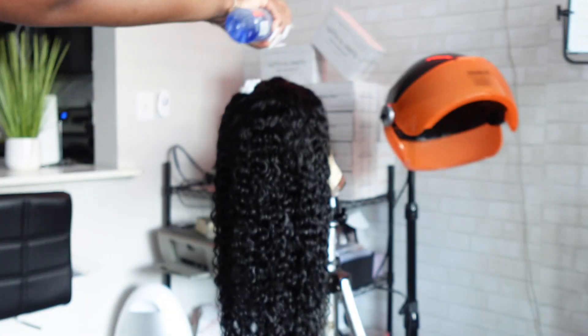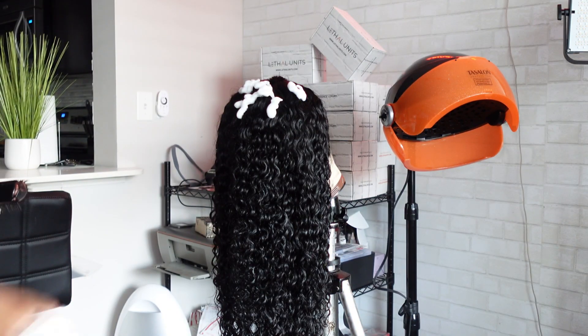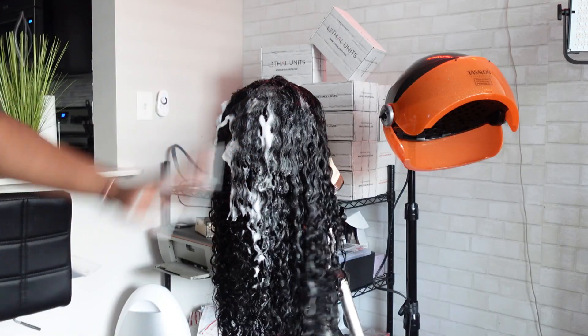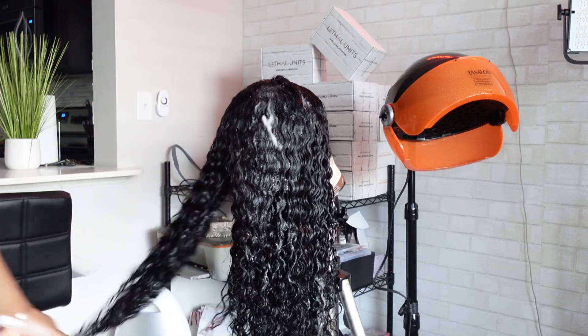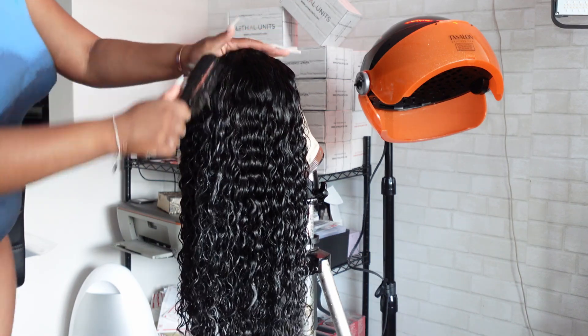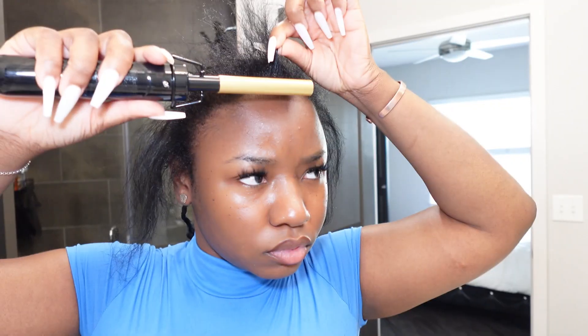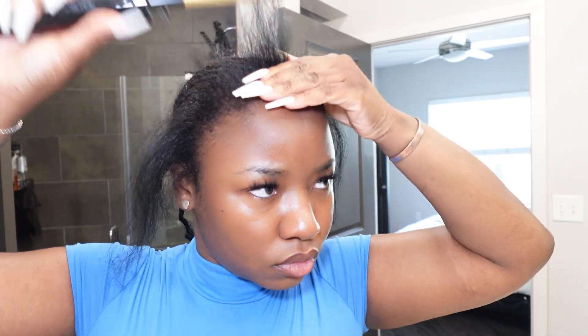Now that my hair is all co-washed and detangled, I'm going to pop it on one of my mannequin heads and add some mousse. I'm using Lot of Body foam. Everything I use will be linked in my Amazon storefront — I'll leave that link below. Add the mousse, give it a good brush, then just let it air dry while I work on my leave out.